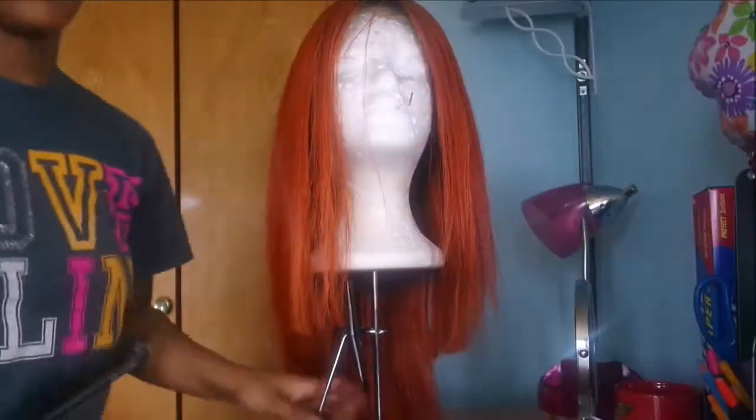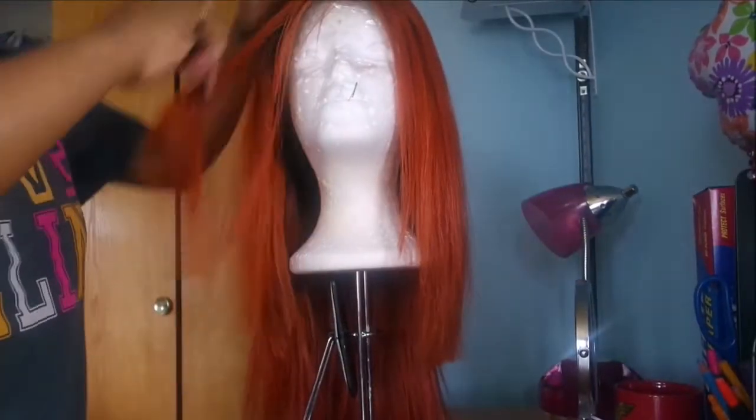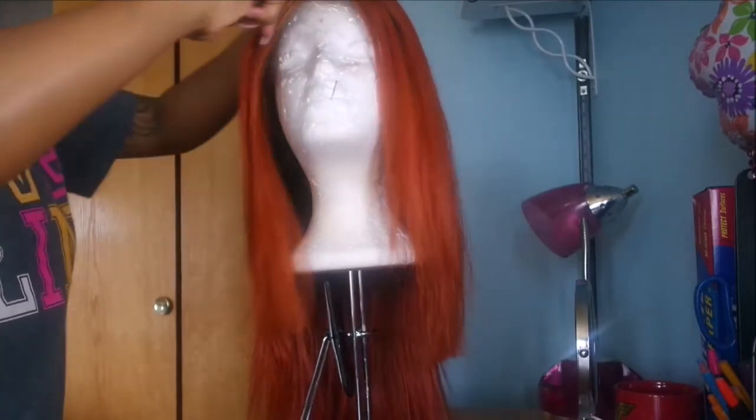I decided to go a little bit deeper on the red, and it actually looks very good. So if you want to see how I recreated this wig — how I cut it, curled it, and did all that — keep watching. And I'm back! All right, first things first: I went ahead and put the wig on my head and cut it where I wanted the hair to stop.